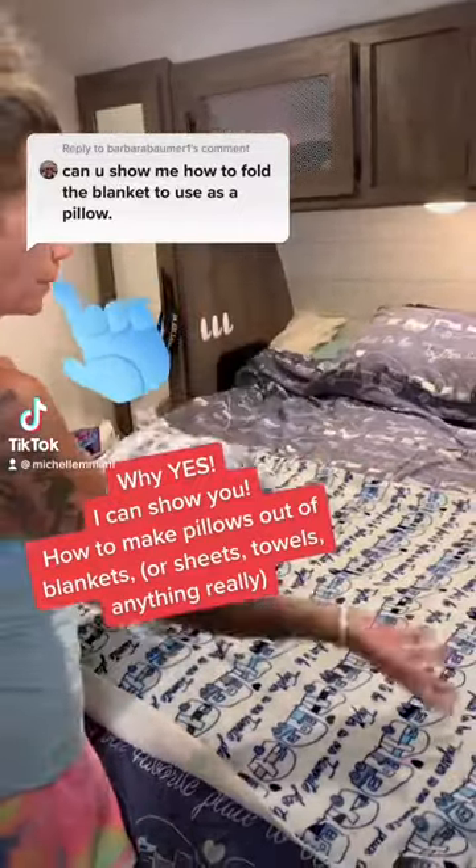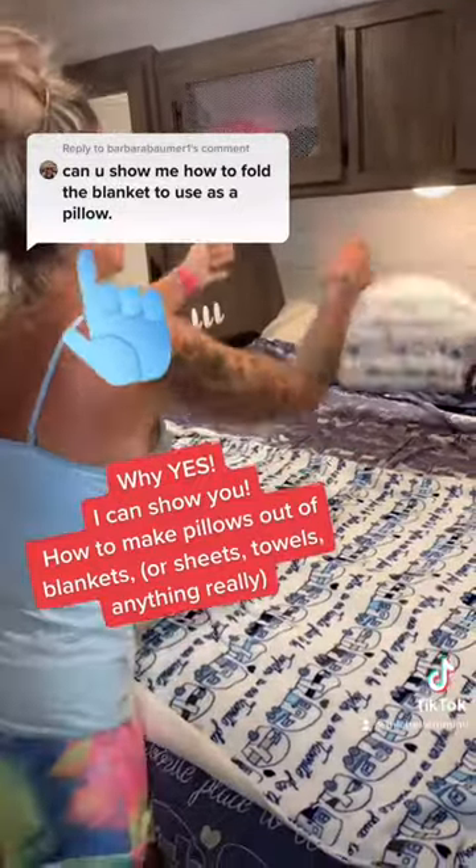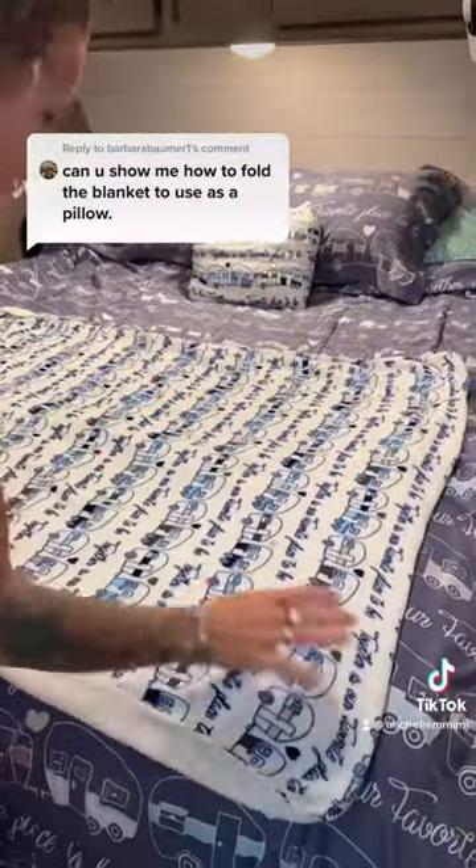Someone asked how do you make a blanket into a throw pillow? And it stays — it'll be a pillow. You can do this with sheets, towels, anything.